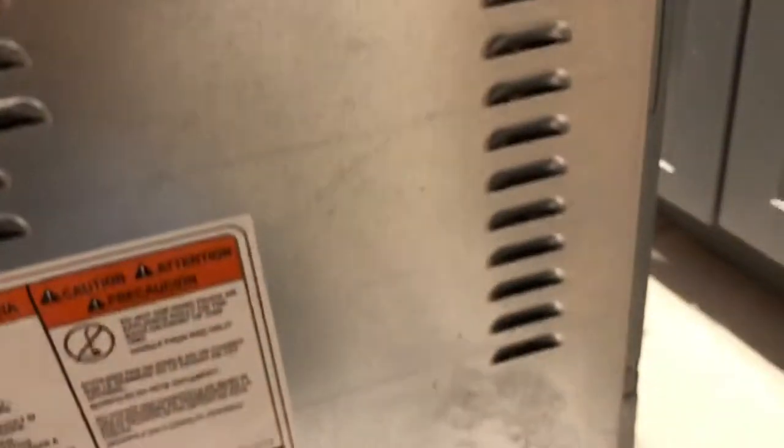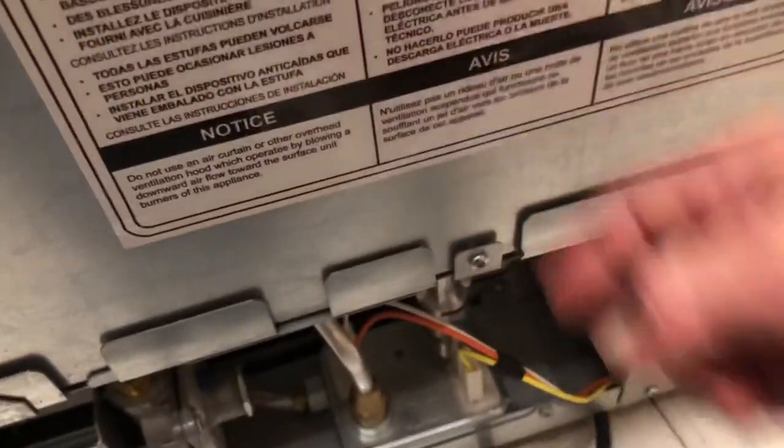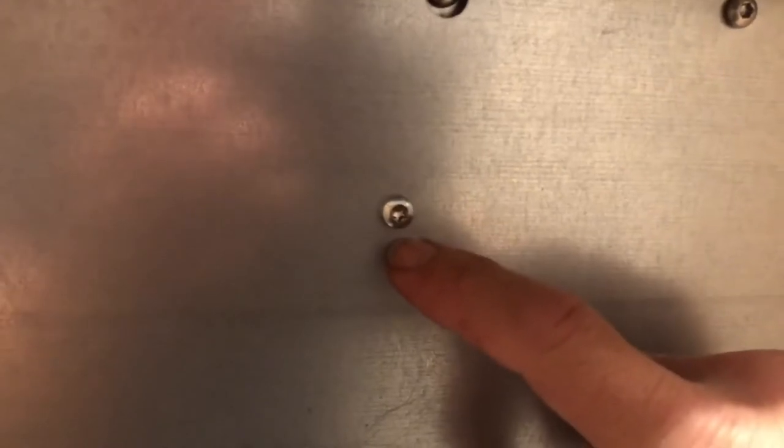The back of the oven is on and screwed in. I counted 13 screws plus the one underneath for 14 screws total. I would recommend using a Torx screwdriver — I think these screws are a T20. Now I'm going to put the bottom plate back on; when I took it out I left the screws in there so I wouldn't lose them.